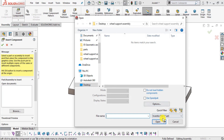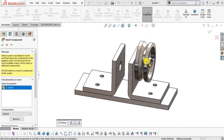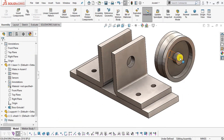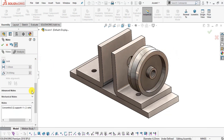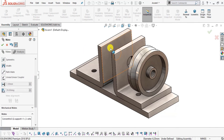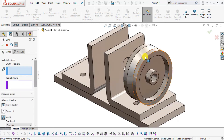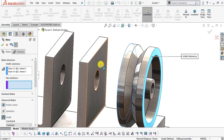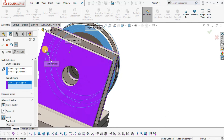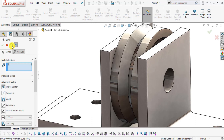Insert part number three: Wheel. Select the inside face of the wheel and use the Mate command. Select the inside face of the hole and make them Concentric. Click OK. Now expand the Advanced Mate section and select Width Mate to position the wheel exactly in the middle. Select the two outermost faces of the wheel as the tab, and the two outer faces of the supports as the groove. Click OK and exit the Mate command.